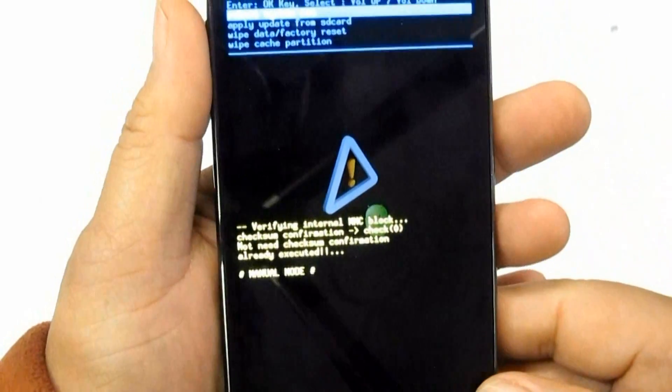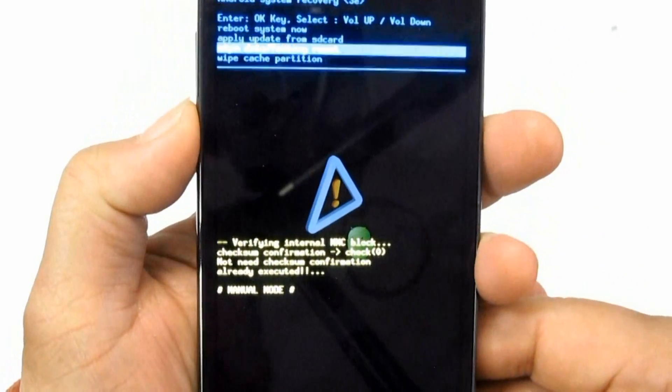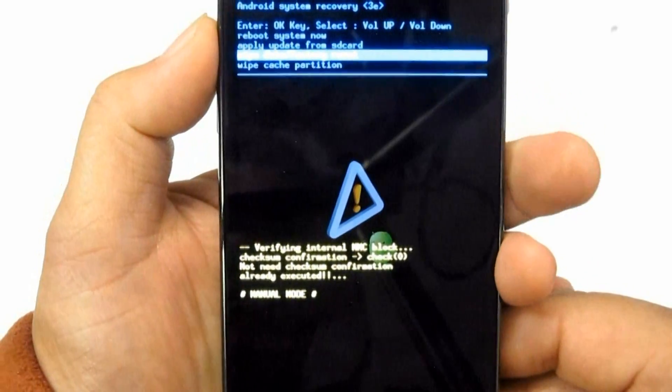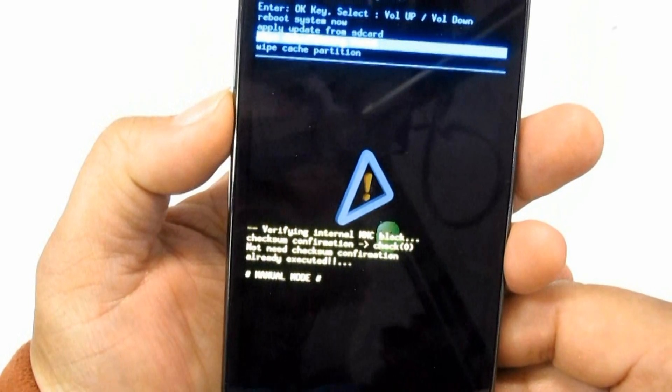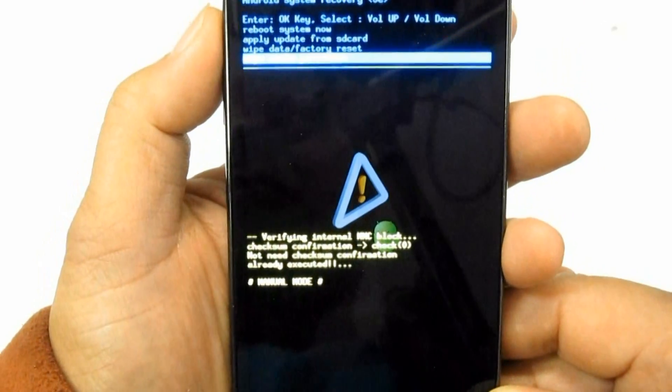Other Samsung Galaxy S firmware versions may not work with that button combination — on those, it only works with the Volume Down and Power button instead of the Volume Up button.